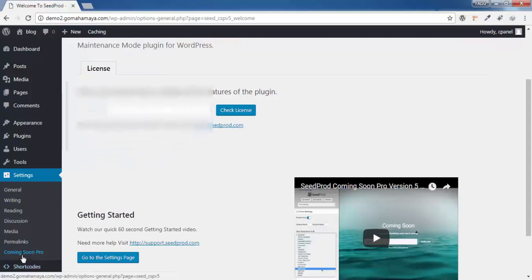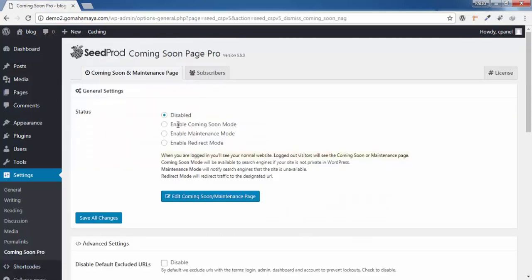Once you're done with the license, click on Coming Soon Pro. You'll see three options: Enable Coming Soon Mode, Enable Maintenance Mode, and Enable Redirect Mode. Coming soon mode is for people establishing their website for the first time. Maintenance mode is for people who are making changes to an already-launched website. Redirect mode is for redirecting visitors from one domain to another, such as from demo.gomahamaya.com to gomahamaya.com. Since this is a new website, I'll choose Enable Coming Soon Mode.